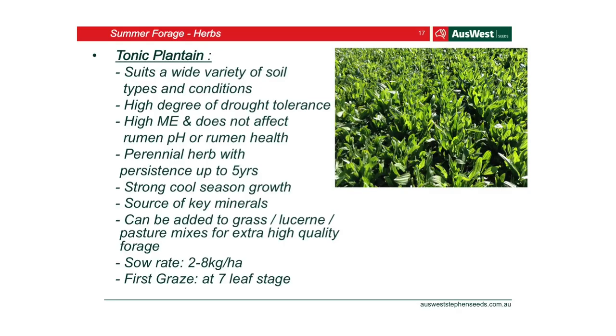Plantain is another great product — a really good source of key minerals. Both chicory and plantain are perennial herbs lasting up to five years, with really good drought tolerance due to those deep roots getting down into deep moisture. If you've got a paddock of chicory looking very sad from lack of water, it could get one millimetre of rain and just shoot back up again — it's very responsive to rainfall. Same for plantain. You can add these to paddocks with grass, lucerne, or anything else as an extra benefit for your livestock.